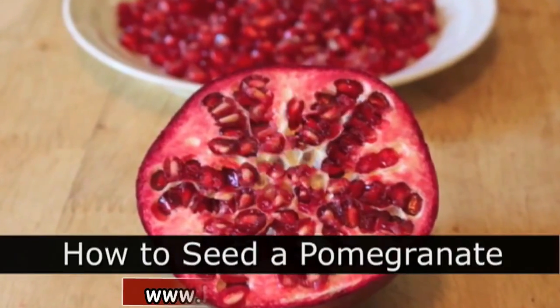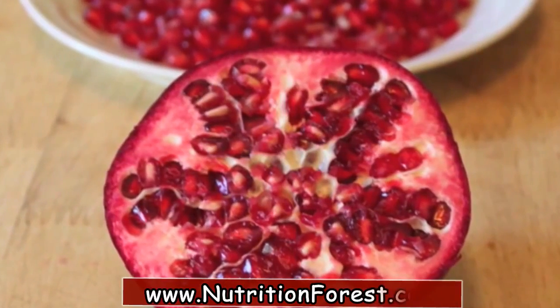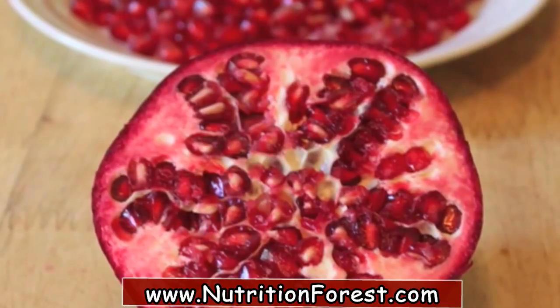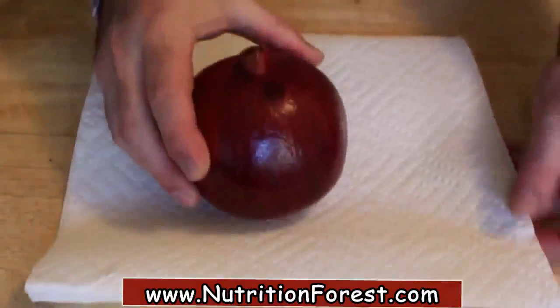How to seed a pomegranate. Do you not buy pomegranate because you're afraid of the mess, or you're embarrassed that you don't know how to get the seeds out? Well, this method is amazing, revolutionary, and really the only way to do it. So there's your pomegranate — very pretty, but not super easy to get the seeds out without making a big mess.